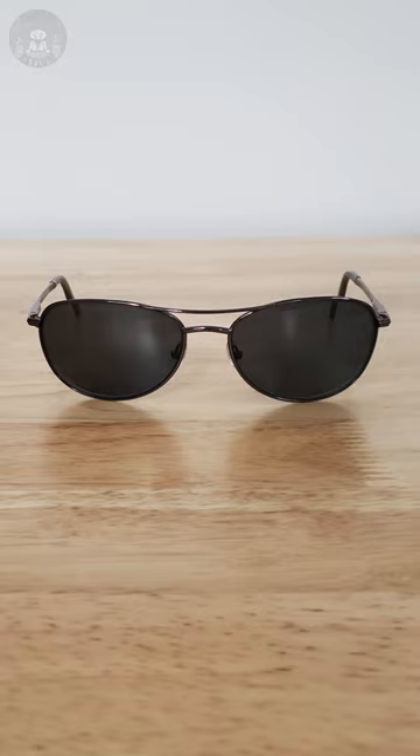Polarized sunglasses are really good at blocking glare. It all has to do with the orientation of the filter in your glasses. To understand how that works, we need to look at these a little closer. Superzoom!